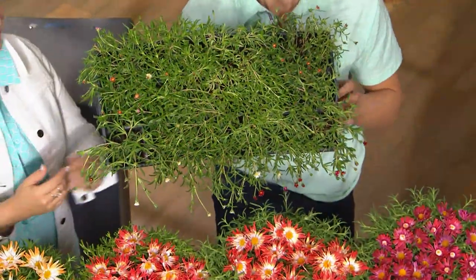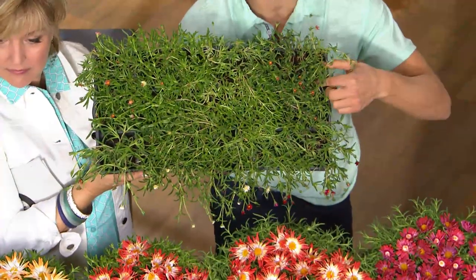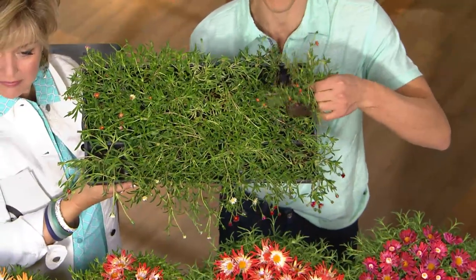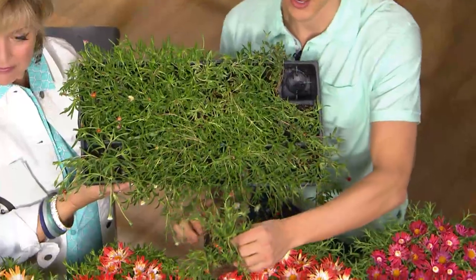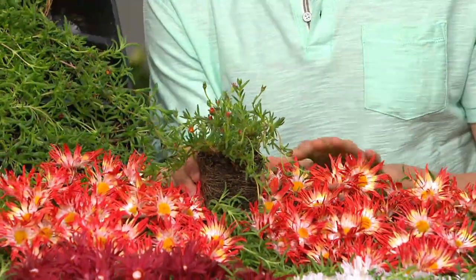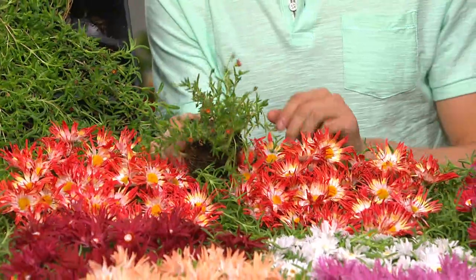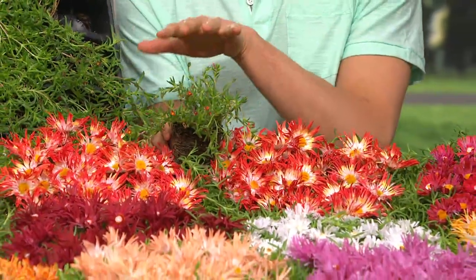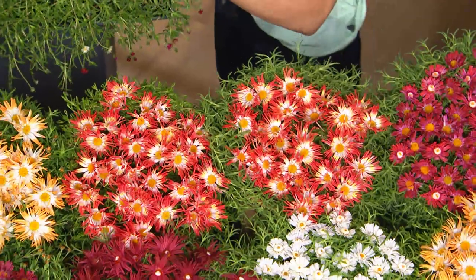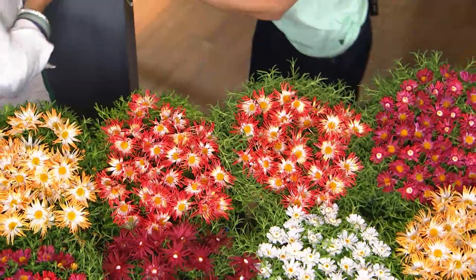You're going to be receiving something that looks like this. You can see there are many flowers already starting — these are going to start to flower a few weeks after the time you plant them. You pop them out and plant them. See this colorful red flower right here? This is going to turn into these by the end of the first season. They really spread far. They grow so quickly and they're such easy plants to grow.